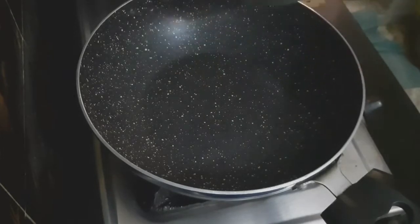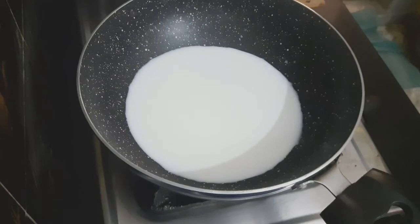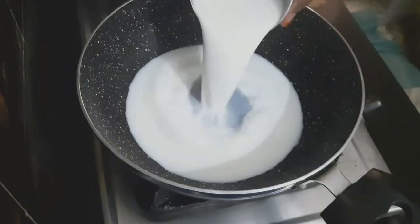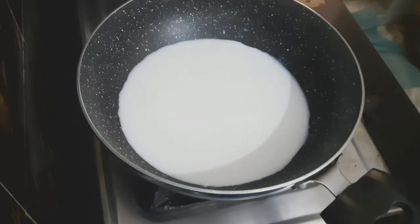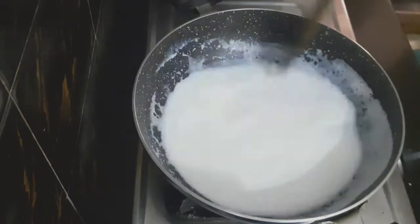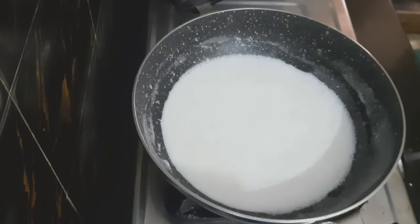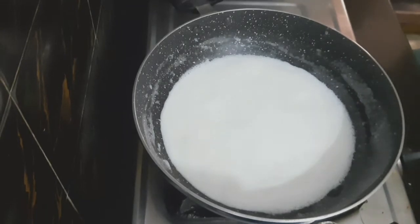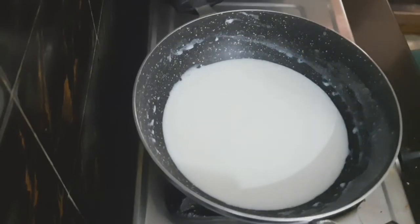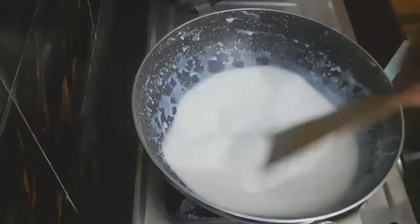Now take 3 cups of milk and bring it to a boil in the pan. Let the milk boil for about 15 to 20 minutes until it reduces.